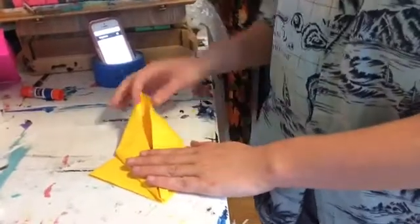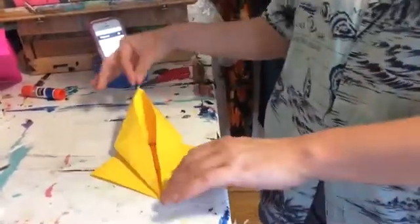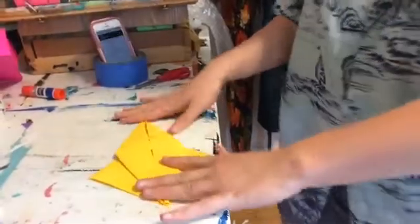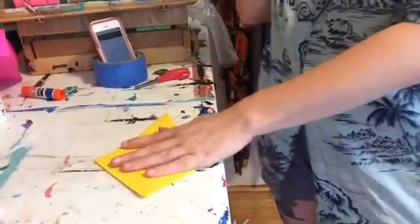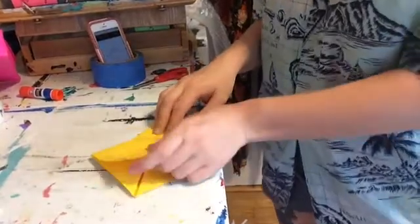I'm not forcing it because I don't want to rip the paper. I'm using nice heavy paper too. I'm kind of getting it into its shape because I want it to be like a long skinny diamond. Once it's looking like how I want it, I'm gonna flip it on the other side — and this is gonna be one of my crane's wings.